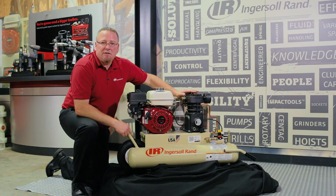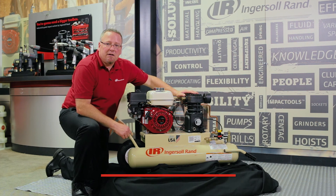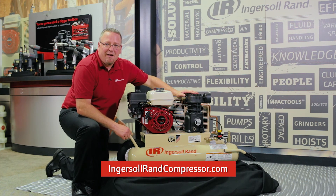If you need more information, please check out our website, IngersollRandCompressor.com. And thanks for watching.